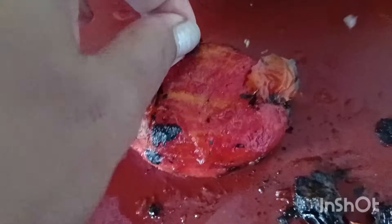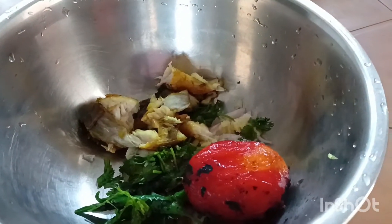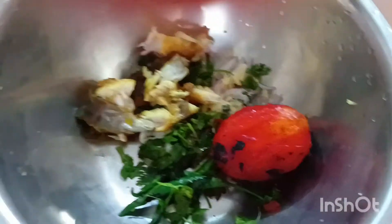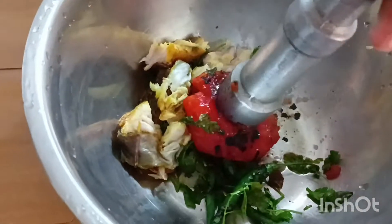I mix it. I am going to mix it inside the whole pot, mix it in a lot of water. I will mix it in the water and mix it.